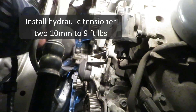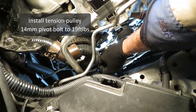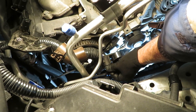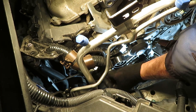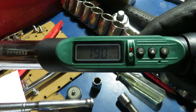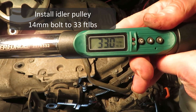Install the hydraulic tensioner — this is a tight spot where I really couldn't shoot any video. Now we're putting in the pulley. The tensioner pulley bolt is 19 foot-pounds. The idler pulley bolt is 33 foot-pounds.